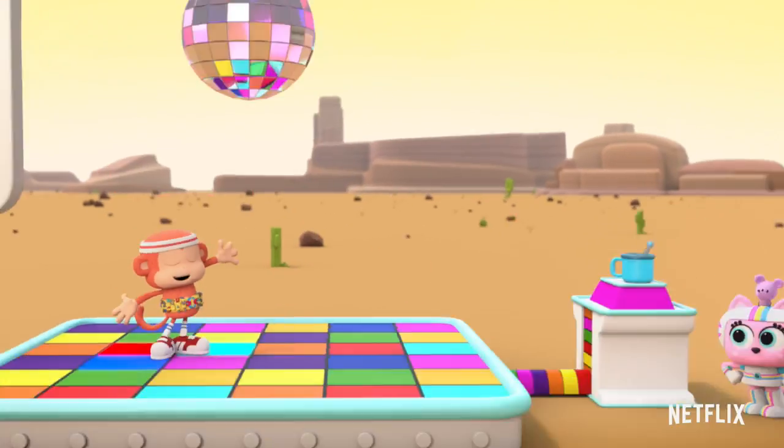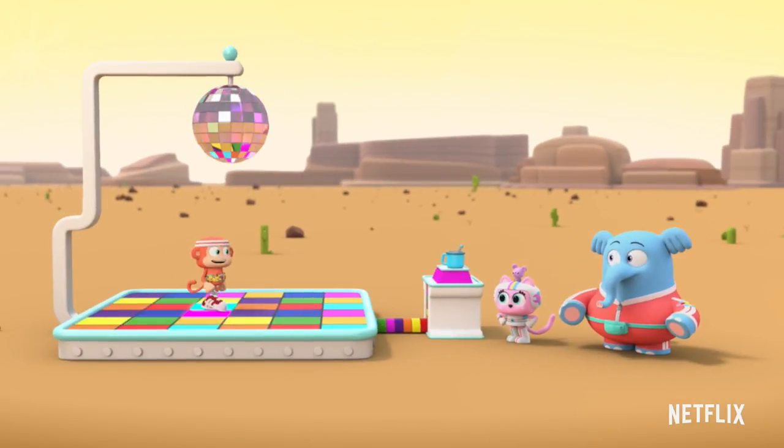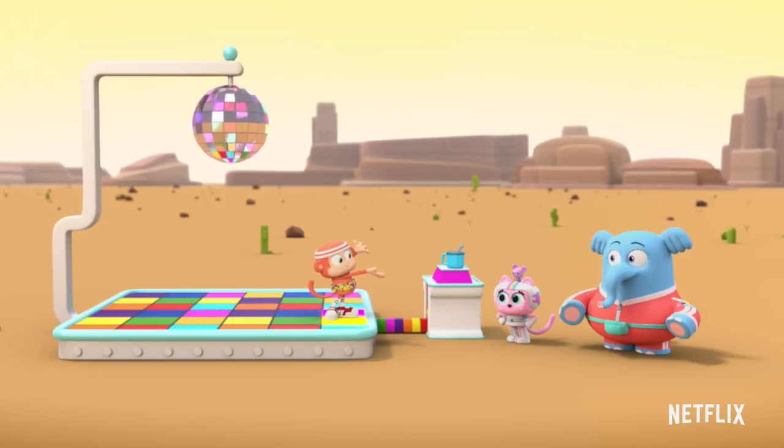Introducing the Cocoa Disco Dance Floor! Each dance step sends movement energy to this hot plate, which turns it into heat energy. The more we dance, the hotter the cocoa.